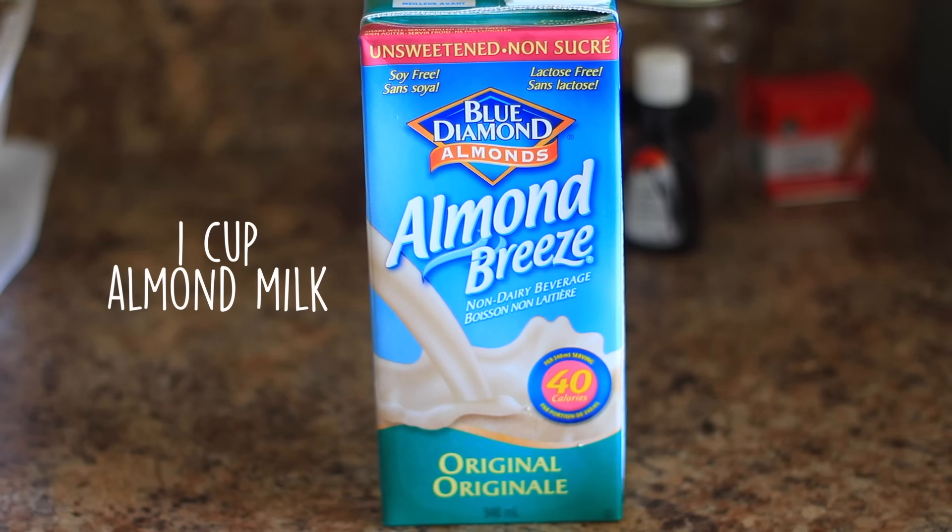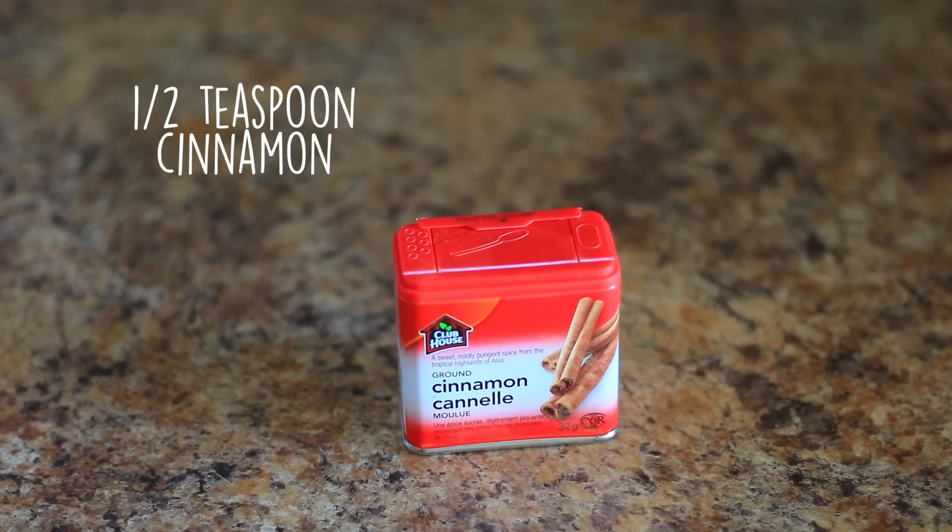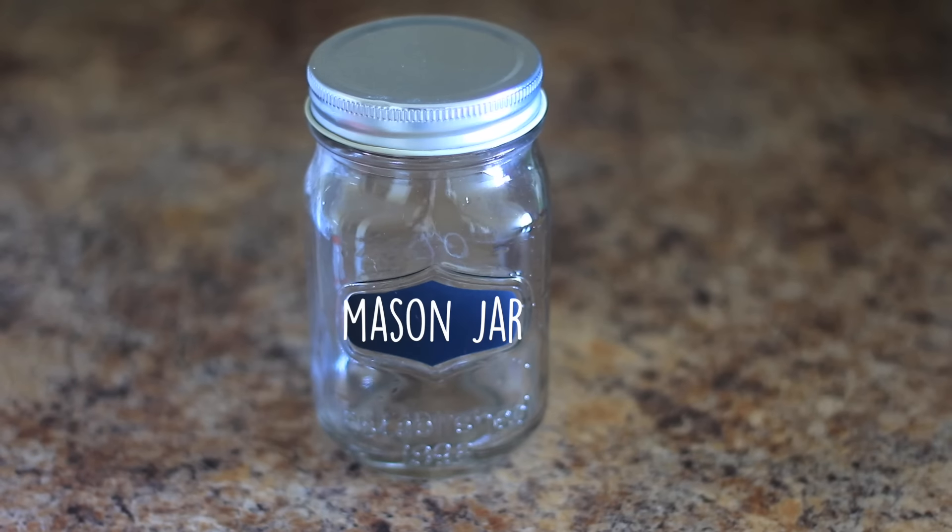Some almond milk, some honey, some vanilla extract, some cinnamon, and finally a mason jar.